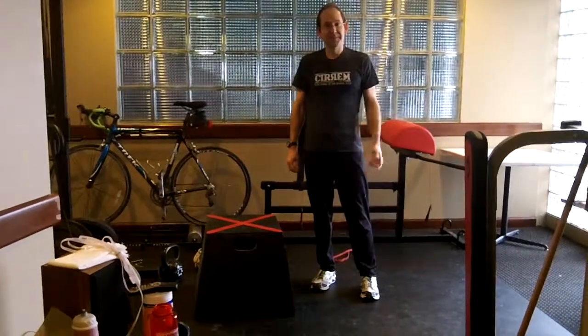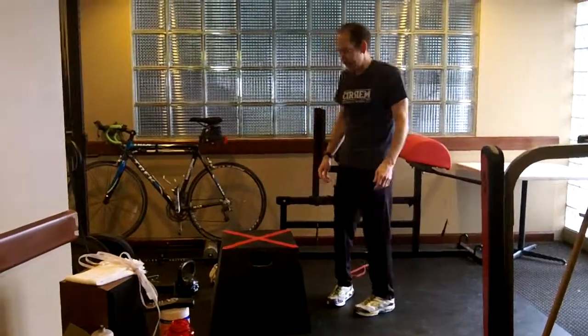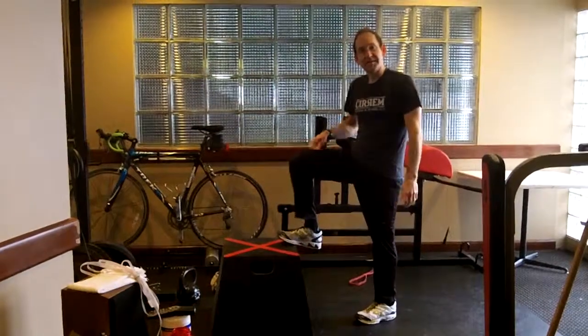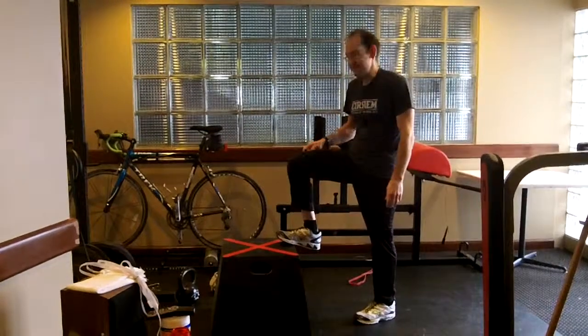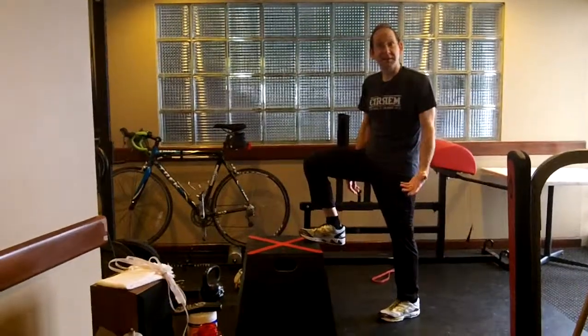Welcome to your kind of personal trainer. This week we're going to continue with our box series and plyometrics. Last week we did the step ups. This week we're going to add a little movement to that, make it a little bit more aerobic. This is called the box march.